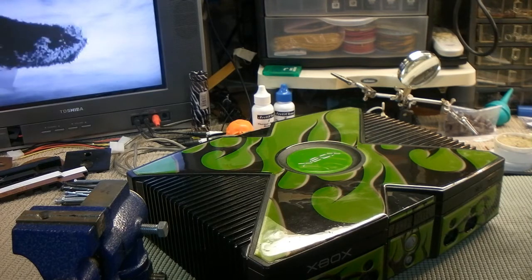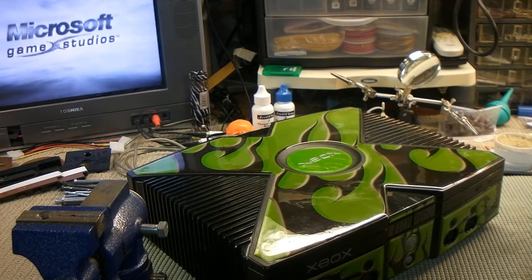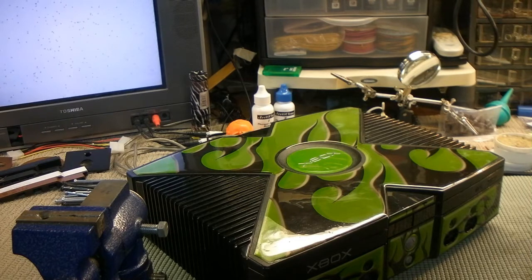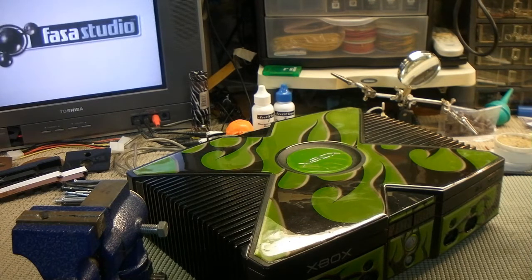The drive was pretty crusty in there to begin with, so it did blow some dust around. But it is reading. The disc is spinning, the Xbox is running. Fifteen dollars worth of eBay junk — looks pretty sharp right now.